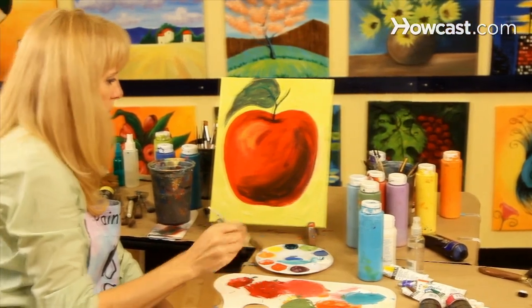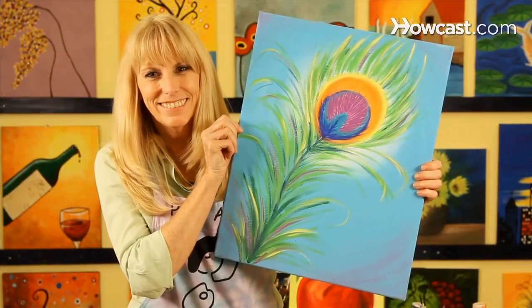Hi, I'm Linda. I created a company called Paint Along. Check us out at www.paintalong.com. We have really fun painting workshops in Nashville and New York.